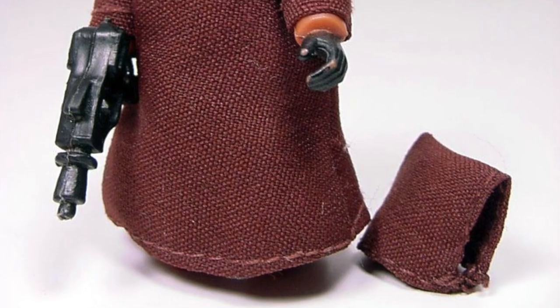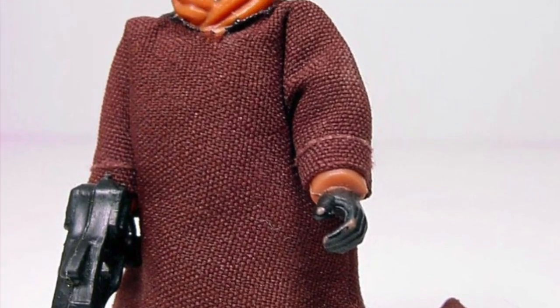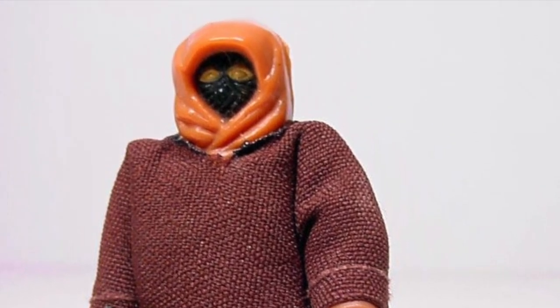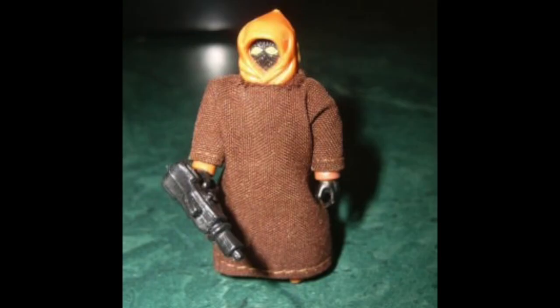Why Lily Ledy decided to go this extra step when none of the other companies that did Star Wars figures did is really unknown. Maybe for kids to feel that they got more for their money for buying such a small figure, but if that was the case, you'd think they would have put it on the package. The reason might be unknown, but collectors and Jawa fans don't care.